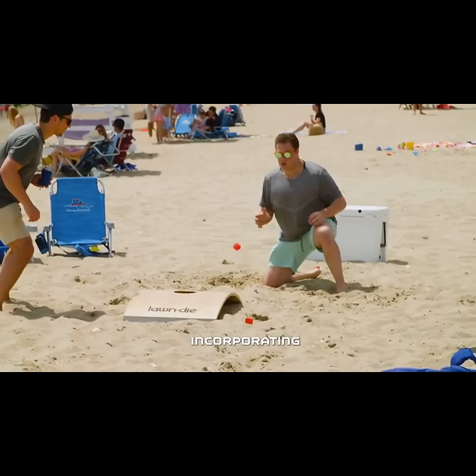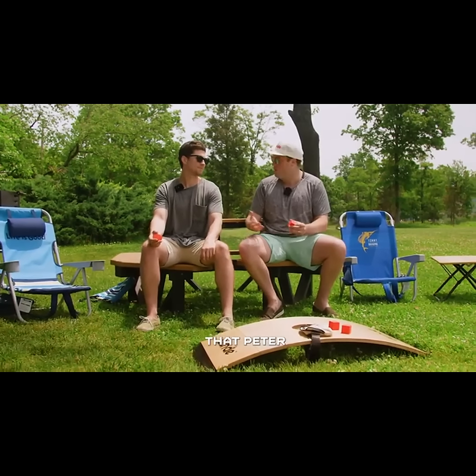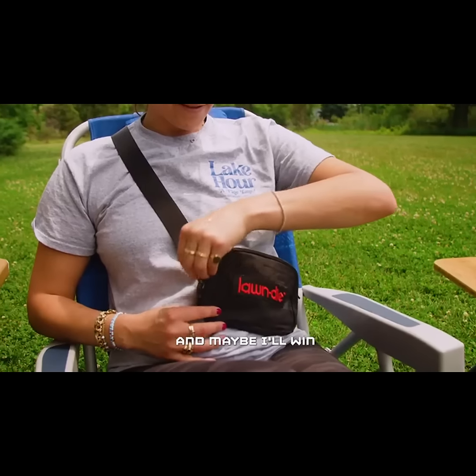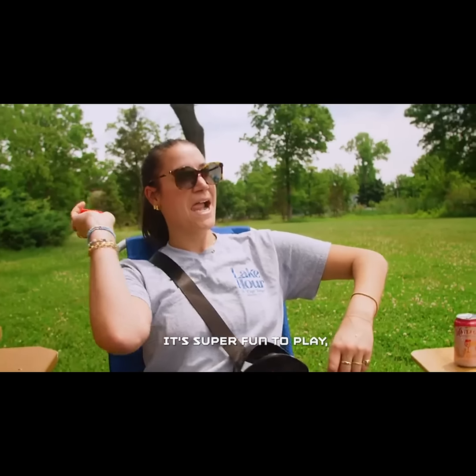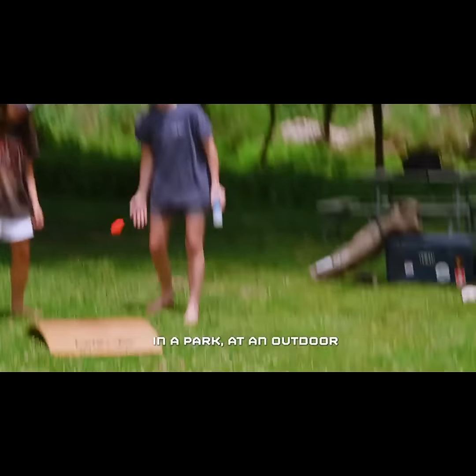It's the thud of the cornhole and your favorite motion of sinking a shot, but it's so portable and easy to bring to the backyard or the beach. It's the back and forth flow of can jam. And then because of the shape of the board and the bounciness of the dice, you get those athletic snags — you feel like a goalie in a hockey game. It's really incorporating all of those elements into a game that we think you're going to love, and one that Peter and I can compete at and maybe I'll win over the next 20 years.